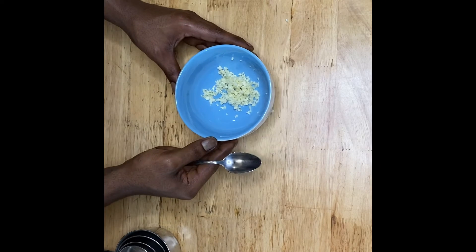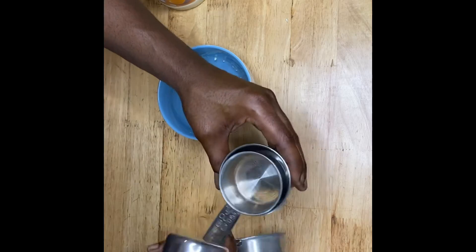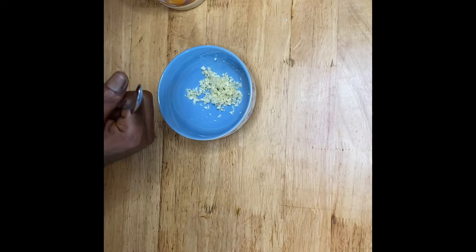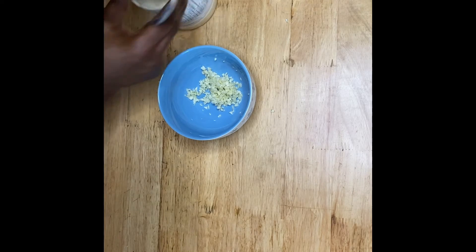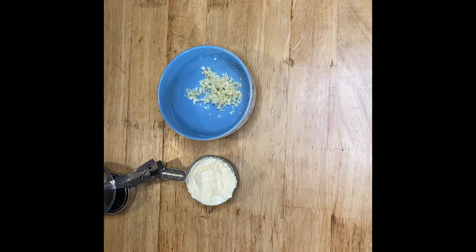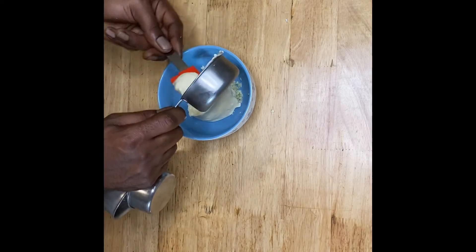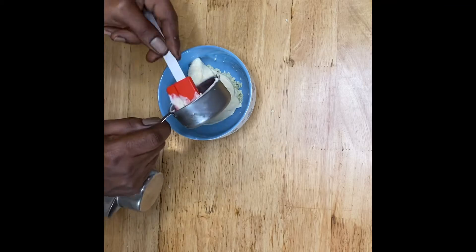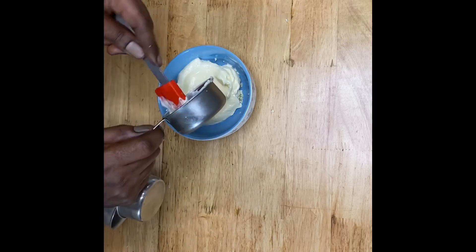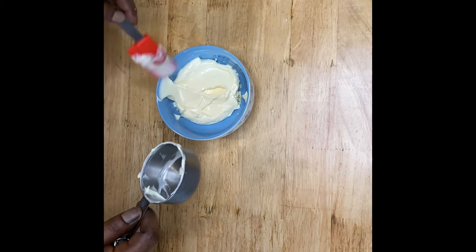Now that we have the garlic in the bowl, we're going to take a half cup of mayonnaise and mix it in with our minced garlic. Go ahead and mix that mayonnaise into the bowl with your minced garlic. And look at that — you're halfway done! Quick and simple, guys, quick and simple.